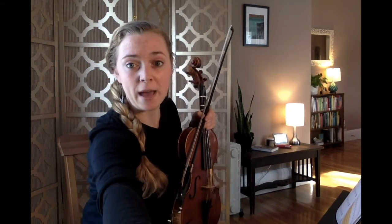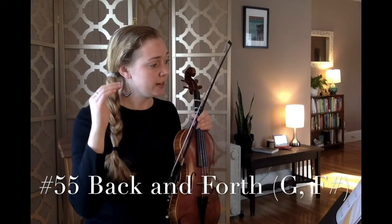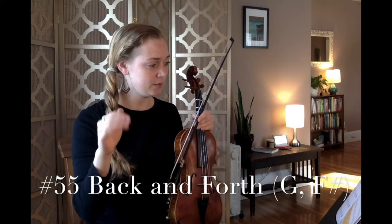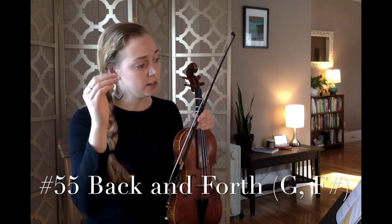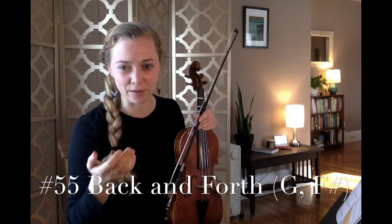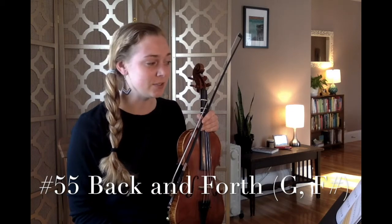Let's go to the next song — it's called Back and Forth. We're going to be playing G, G, G, rest, F sharp, F sharp, F sharp, rest, and so on, oscillating back and forth between those two notes. Now you're seeing in your standard notation that we start on G from the song before, and then we go one position lower on the staff — that's our F sharp. Lift off your finger to get to your F sharp.